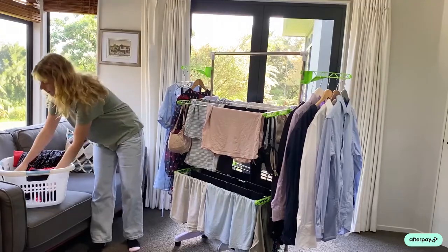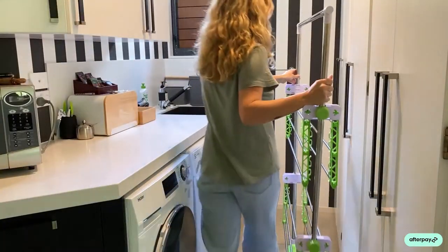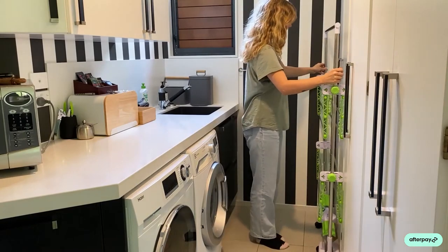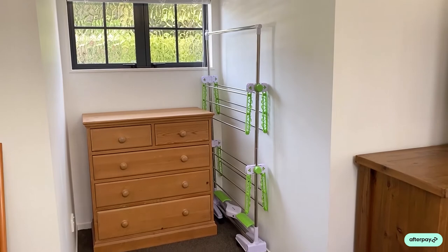It's very easy to pack away too. It stores anywhere — behind the door, next to your washing machine, in the garage, or in your laundry room. Just fantastic to store away.